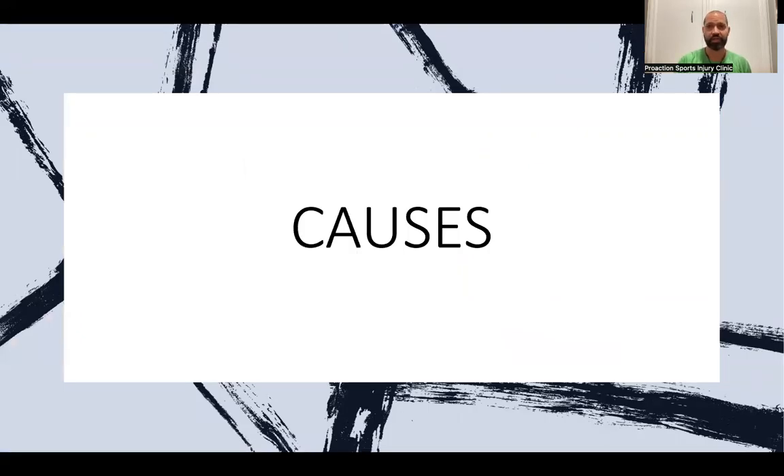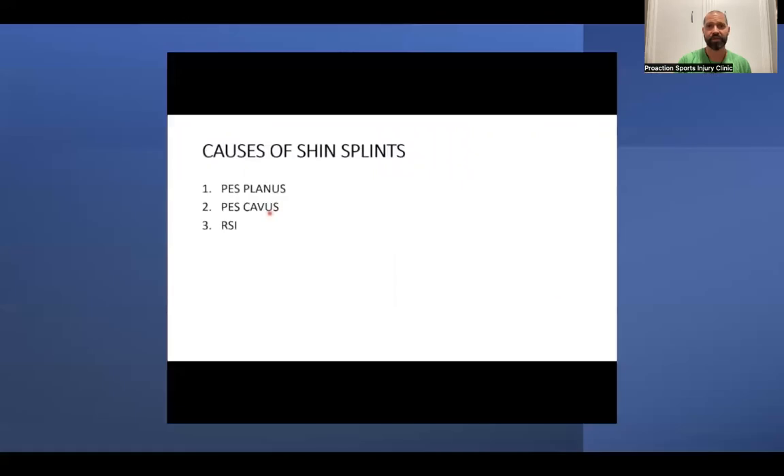Key causes of shin splints include pes planus — flat foot — where having no arch pulls on those muscles even more. Then there's pes cavus — a high arch — which distributes load to the front or heel, causing other muscles to overwork and contributing to shin splints.